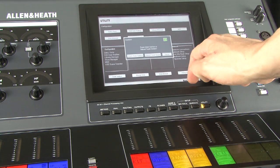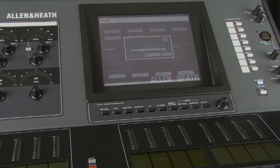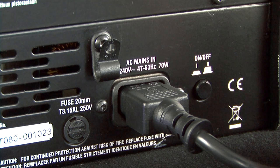Resetting network addresses to factory defaults is done using a power-up sequence. Power off both the MixRack and the Surface.